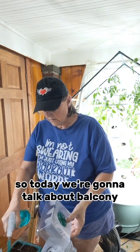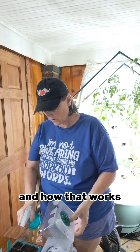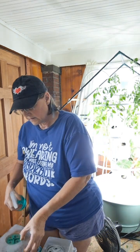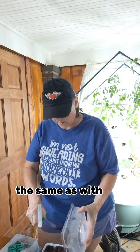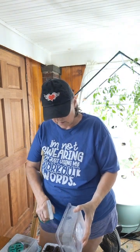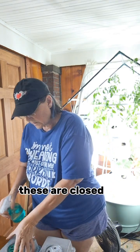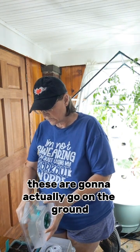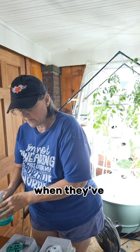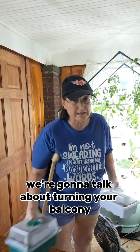So today we're going to talk about balcony gardening and how that works. It's been really hot in here — see all the humidity? These are closed up. I'm just planting seeds here, so these are going to go in the ground when they've sprouted and then I'll put them in the soil garden. Today we're going to talk about turning your balcony or your deck into a lush garden for growing your own food.